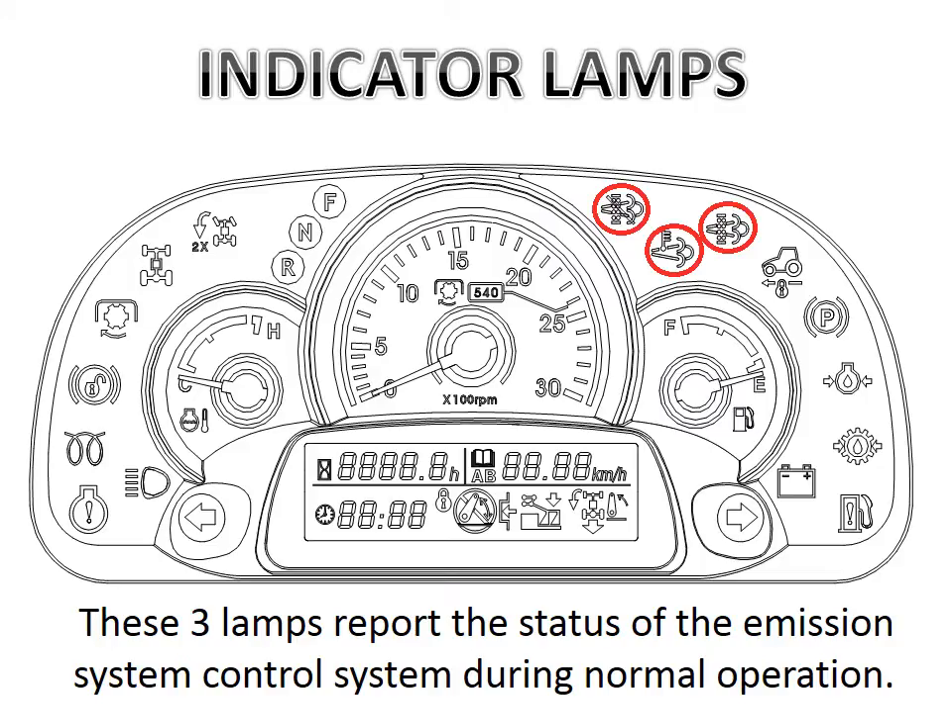L.S. Tractor USA has introduced a series of Tier 4 engines into the market that are both fuel-efficient and environmentally friendly. On these tractors there are emission systems and indicator lamps to allow the operator to understand what is taking place on the tractor. In this illustration there are three red circles in the upper right-hand corner — those three lamps are what we will be talking about throughout the next few minutes.